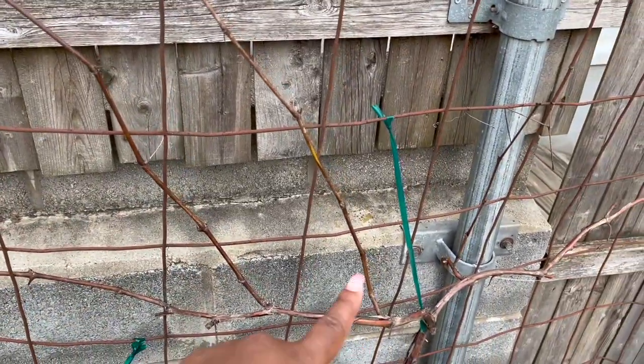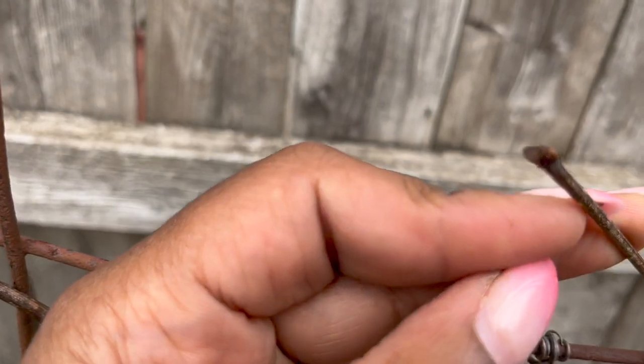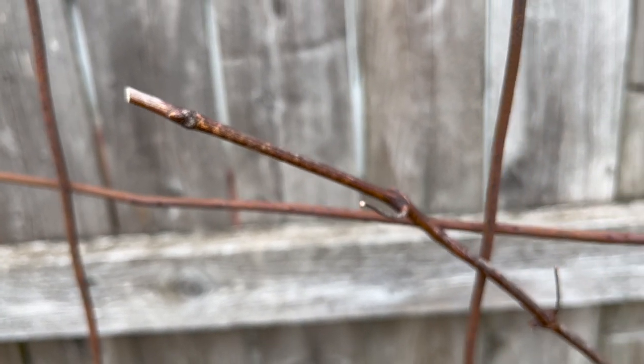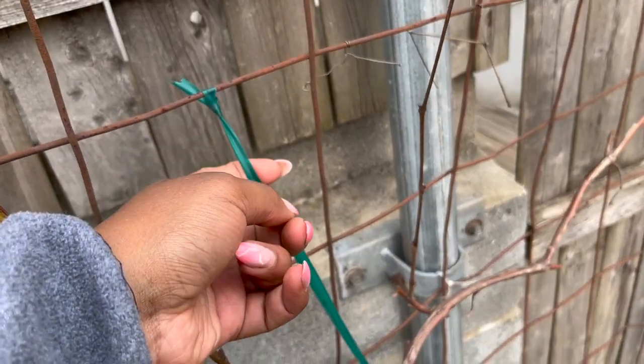What I've been doing is going in and checking for any dead wood so it can be pruned off. But you can also see that there are buds, which is so exciting — it's not dead, it's alive, and hopefully we'll get a great harvest this year.